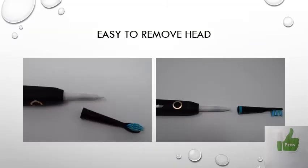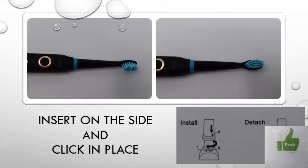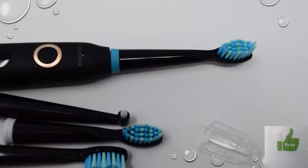To remove the head, with the toothbrush facing you, you turn the head to the right and then pull. To insert it back, you place the head slightly to the right and click it into place. It's super easy — there's no way to get that wrong. It's also shown in the instructions under install and detach. My first instinct was to pull straight like with my Oral-B, but you need to slightly twist to the side first.